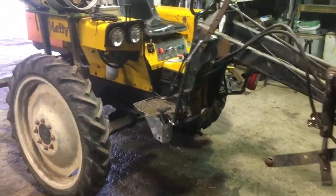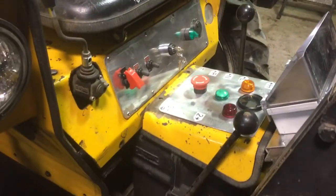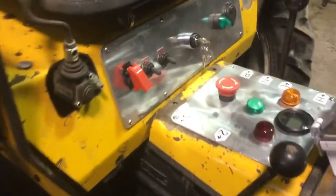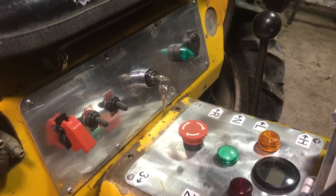An update on progress on the electric tractor conversion. A lot of the instrumentation is in. None of the wiring is done, but you can see a key switch where it used to be on the dash beneath the seat.